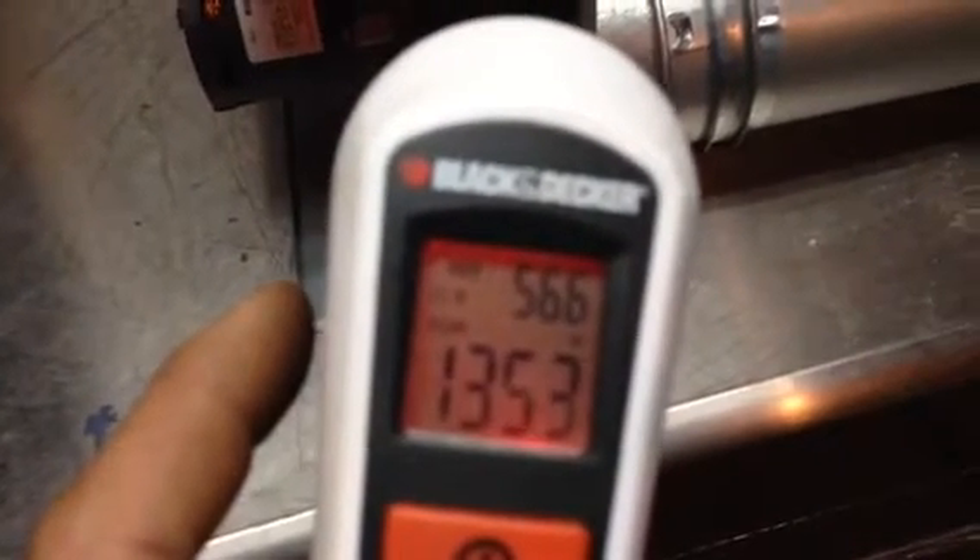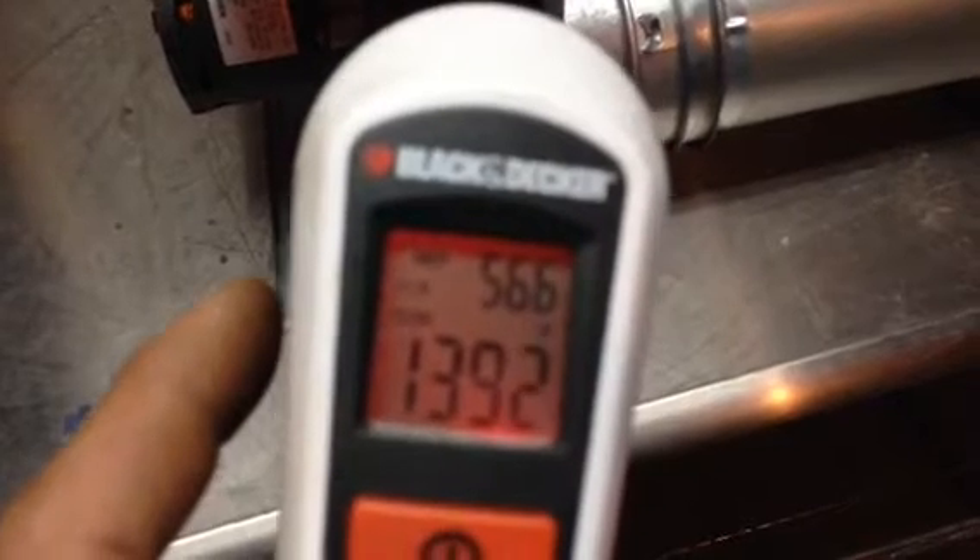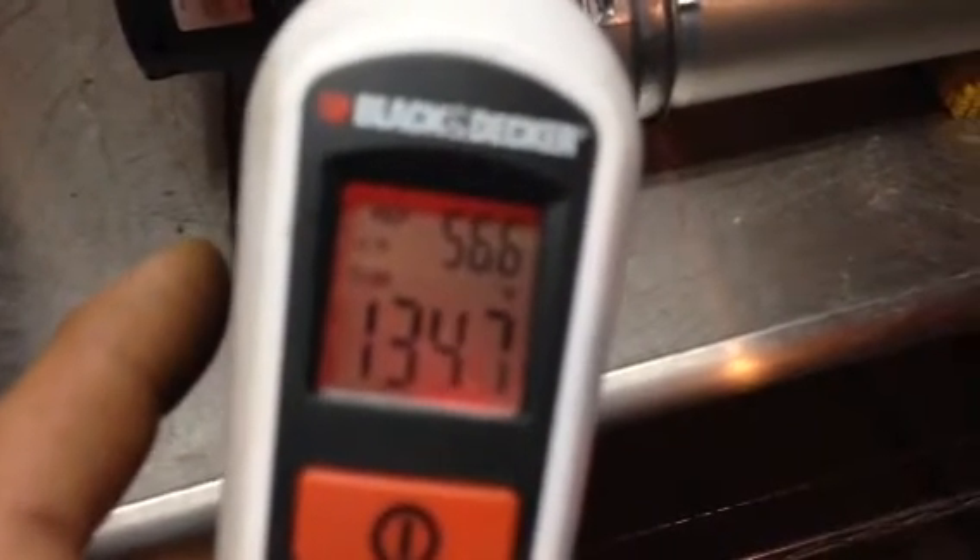We have 131 degrees coming out, 134, 135. That's pretty neat. So I would say averaging 120 degrees.